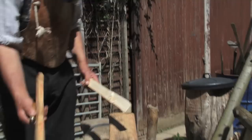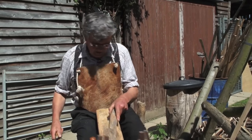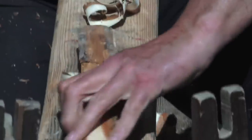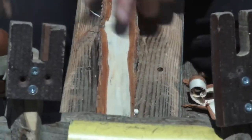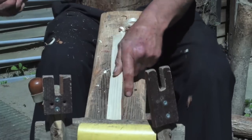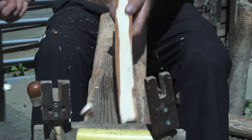We bring this on to the shaving horse, along with a pattern. The first thing I would do is take the bark off. That looks pretty straight. Now we can work on the sides. We're looking for a sort of triangular shape.